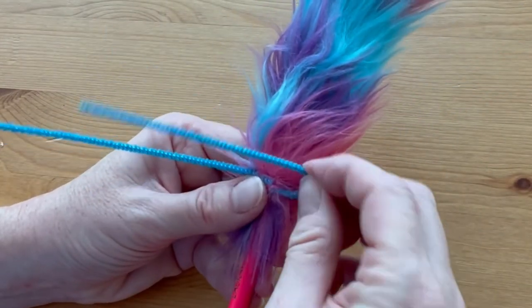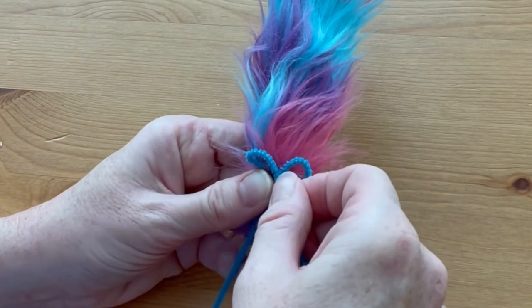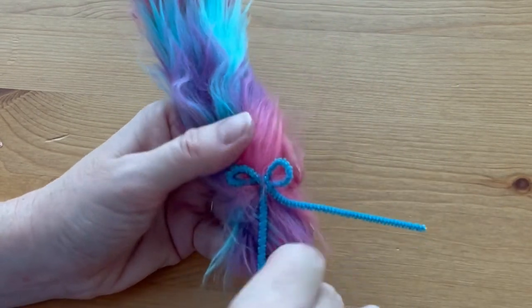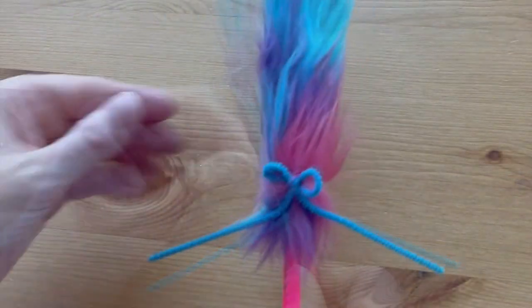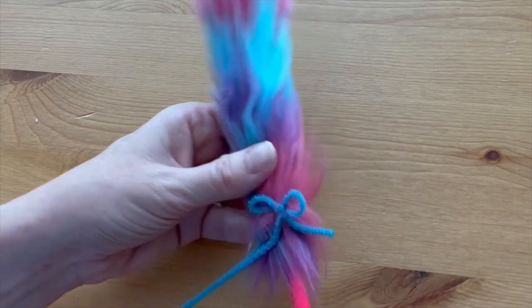Then you can twist the pipe cleaner into a bow shape — with each end of the pipe cleaner make a circle so you have a bow, then wrap one of the ends around the middle. Clip the ends of the pipe cleaner; I like to use fingernail clippers just so it doesn't dull the scissors, but you can use scissors or wire cutters as well.